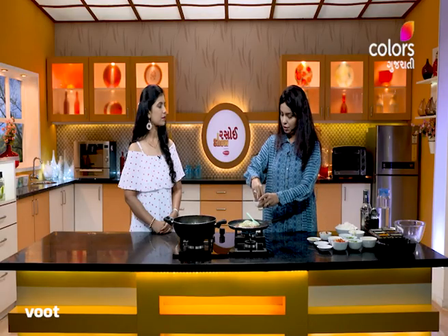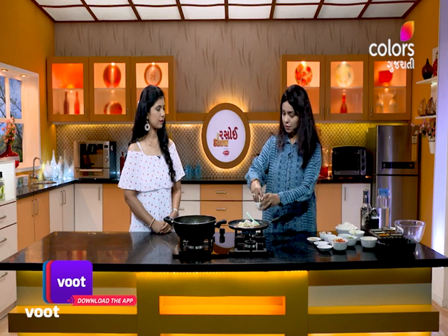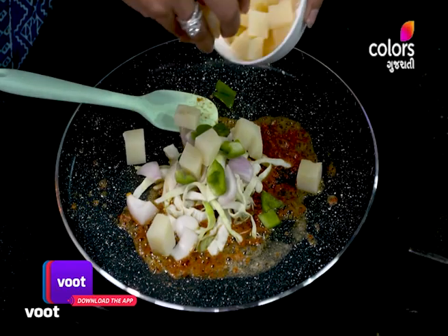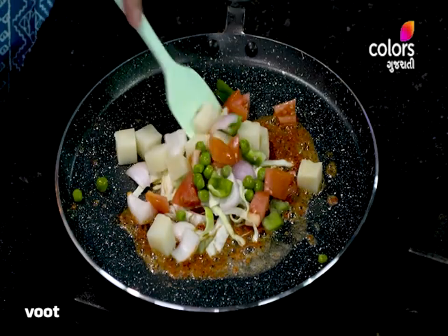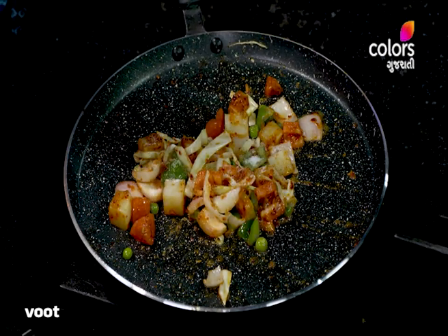Dice the capsicum. Dice it. Boil the eggs and add the egg pieces. Also add proteins to our sauces.